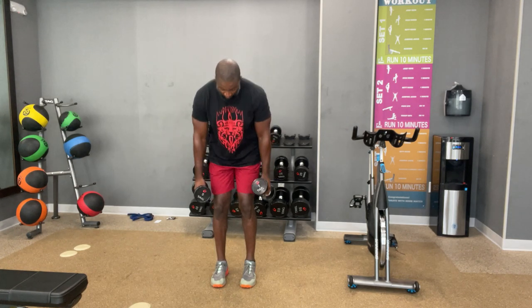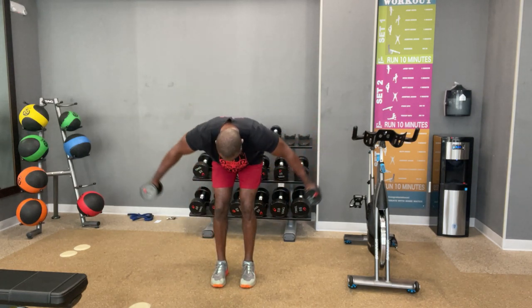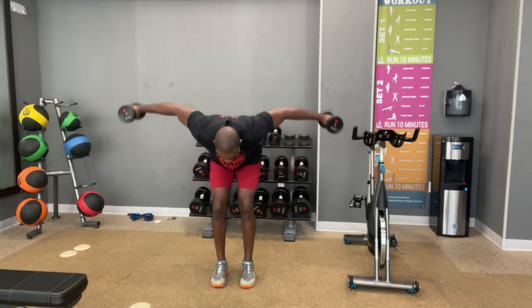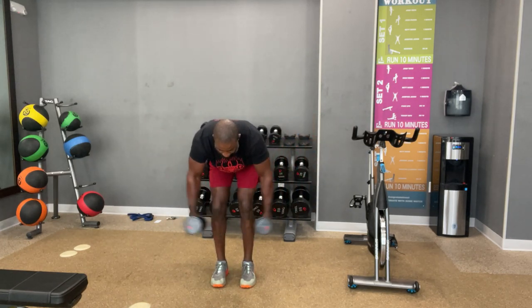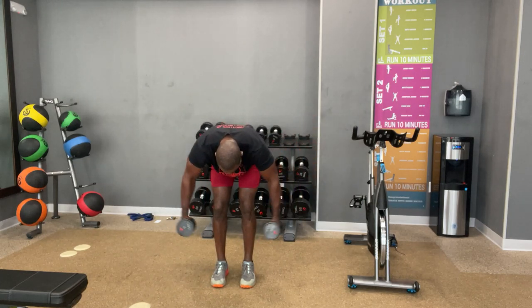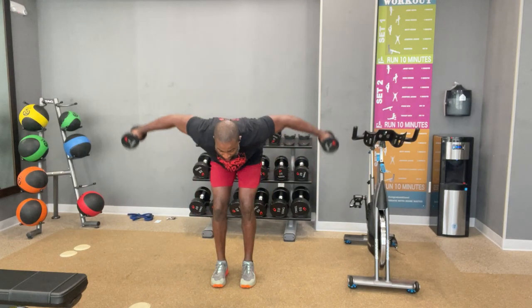You know what's coming — twelve, faster. Ready? Let's go. One. Two. Three. Four. Five. Six. Seven. Eight. Come on, squeeze. Nine. Ten. Eleven. Twelve. That's right. You did it. I love that.